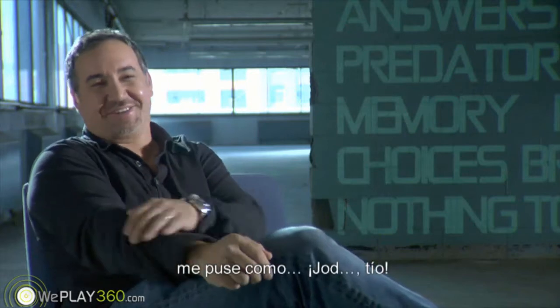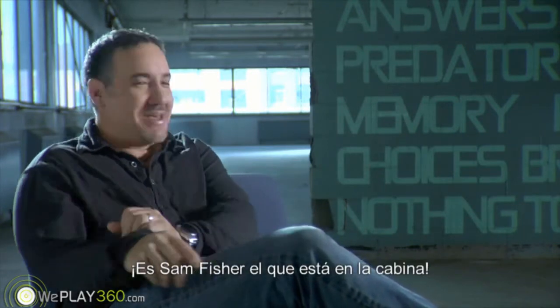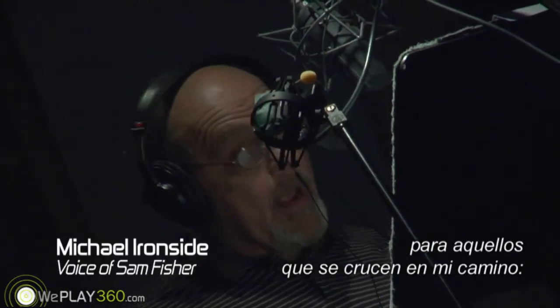I got chills, I was like, shit man, that's Sam Fisher in that booth. I have a message to those who stand in my way. It's good to be back. Thank you.